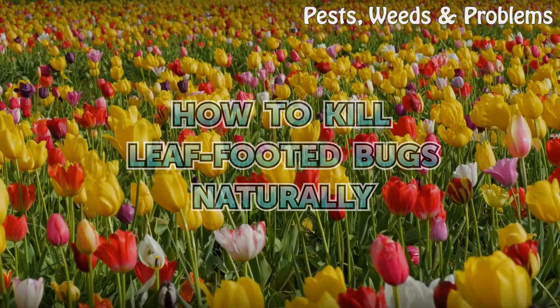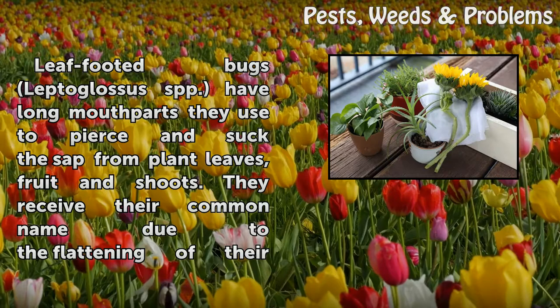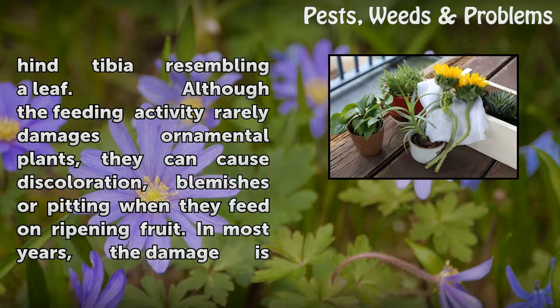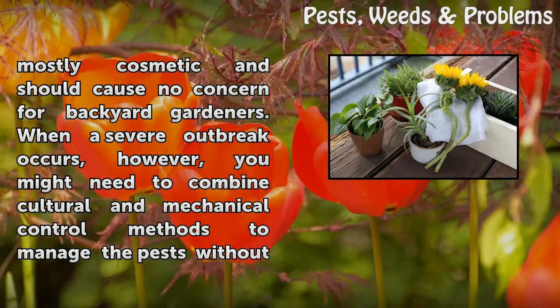Leaf-footed bugs, Leptoglossus spp., have long mouth parts they use to pierce and suck the sap from plant leaves, fruit, and shoots. They receive their common name due to the flattening of their hind tibia, resembling a leaf. Although the feeding activity rarely damages ornamental plants, they can cause discoloration, blemishes, or pitting when they feed on ripening fruit. In most years the damage is mostly cosmetic and should cause no concern for backyard gardeners.